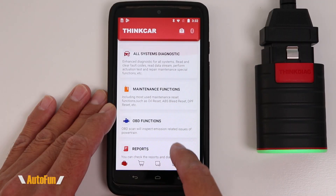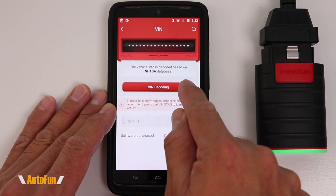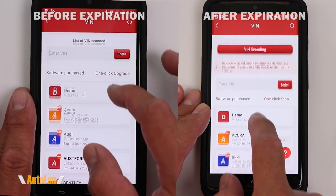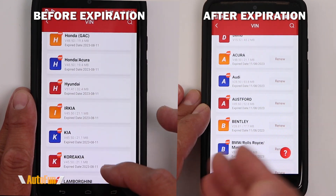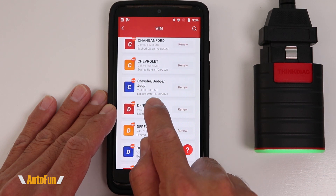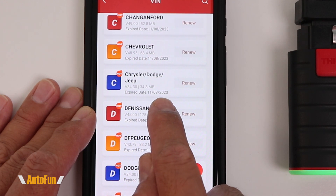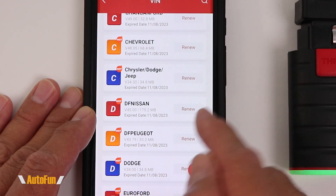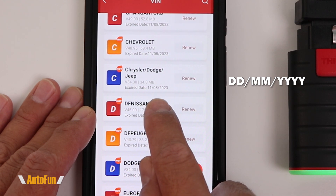Notice that the interface is pretty much the same as it was before the one-year expiration mark. But let's go inside the very first module, which is the All Systems Diagnostic. Here we can see the very first difference — when I scroll down to the different car makes, you'll see that now it says "renew." I'll do a split screen so you can see what the screen looked like before. Also notice the date format that ThinkDiag uses for the expiration date. This one says 11-8-2023, and I thought it was November 8th, but I remember I got this around August of last year, so this is actually the 11th of August 2023.